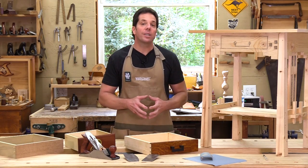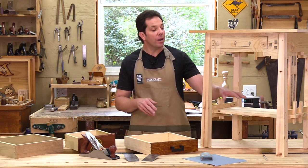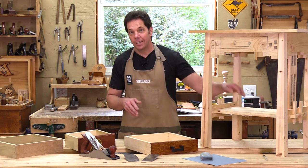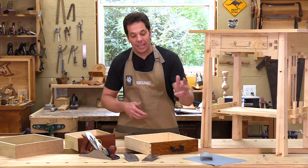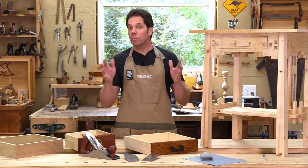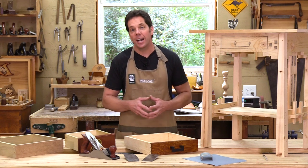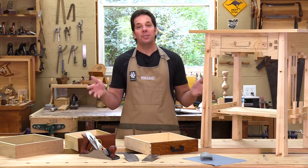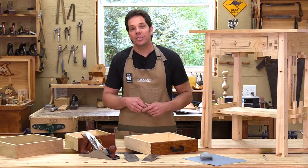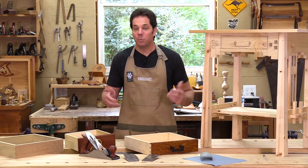Today we covered just the basics in joinery. In the next episode we're going to talk about surface preparation — covering everything from hand planes, card scrapers, and sanding techniques. Plus I'm going to show you some different stains and finishes and a variety of top coats. After all that, I'm going to reveal my final project. Thanks for watching and tune in next time for another episode of Helping You Make Wood Work.